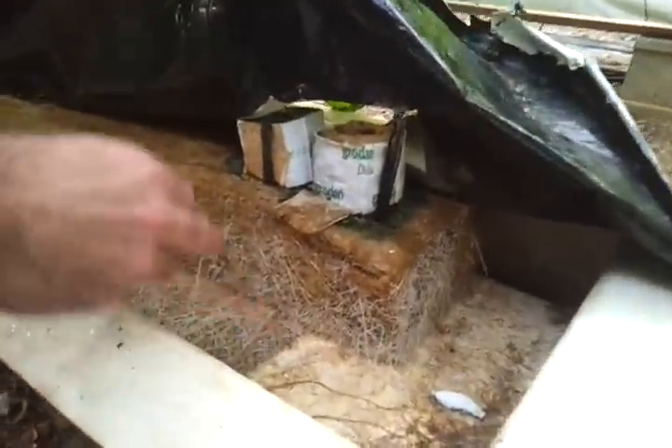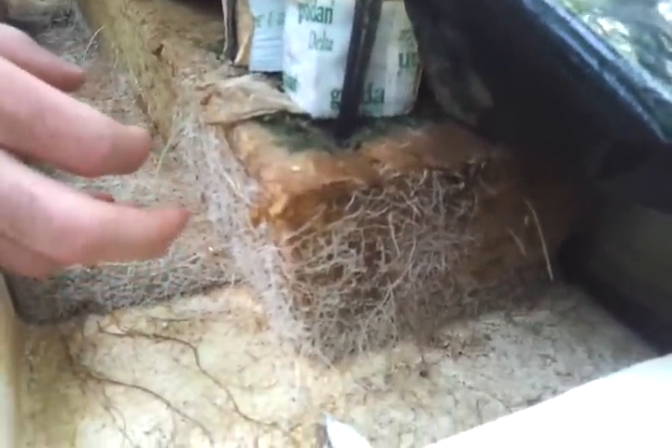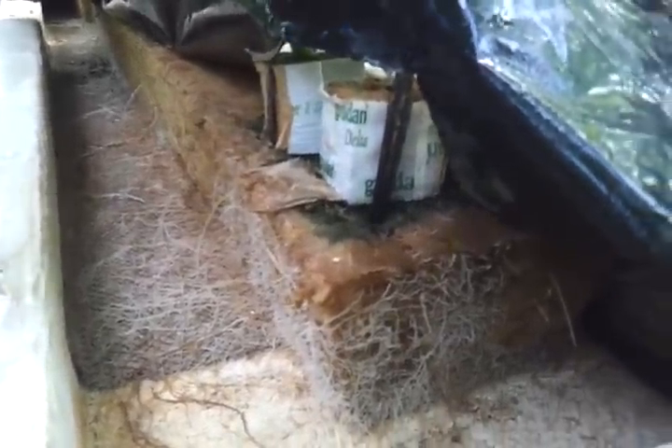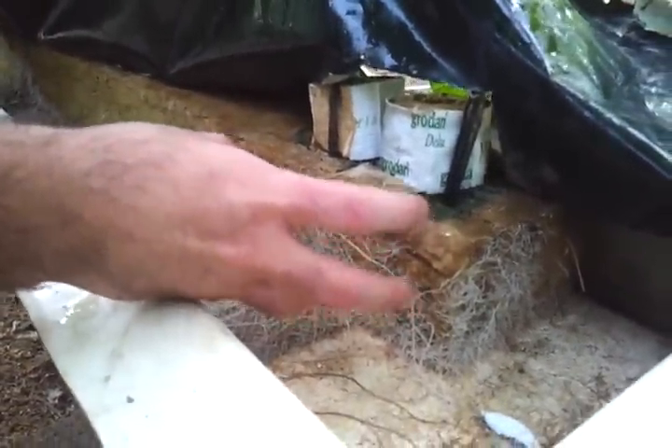For example, here there are a lot of small white roots — secondary roots — that are responsible for the absorption of all the nutrients in the plant. This is all concentrated in the rooting system of the plant.